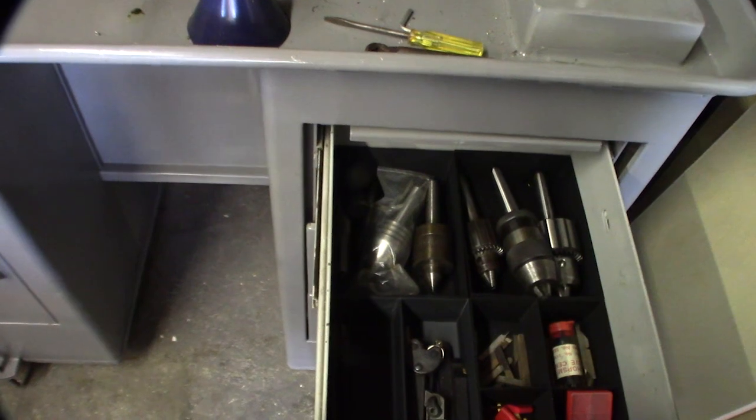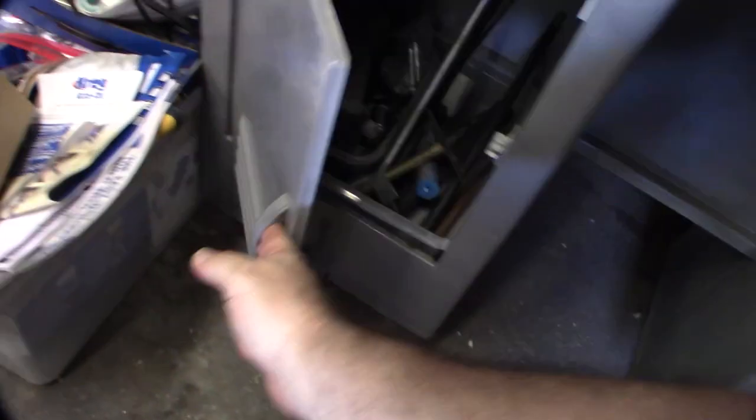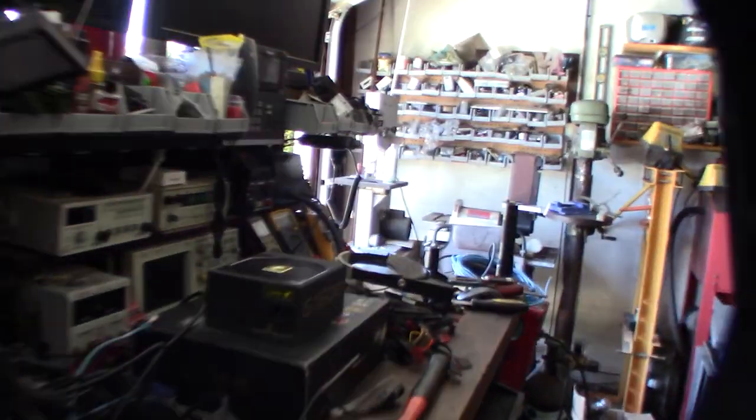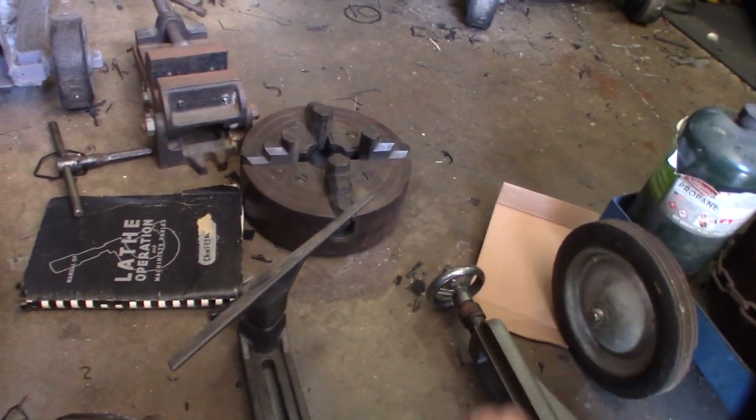I'm actually excited to have all the accessories now. What's interesting is a lot of stuff came with it — like an extra chuck key for the four-jaw chuck. Here's my original documentation. I already had the milling attachment — I knew he had it, and I knew he had a lot of the other stuff because I could see replacement parts. Here's the milling attachment and the vice that goes on it.